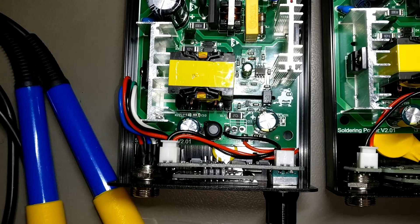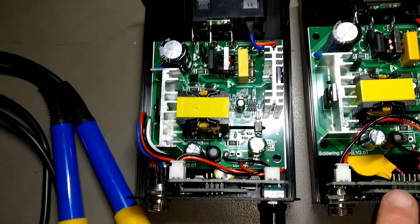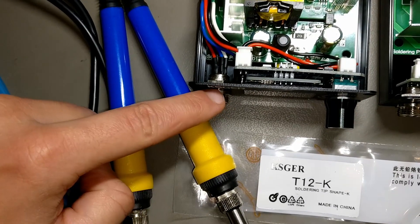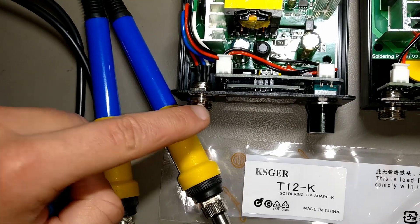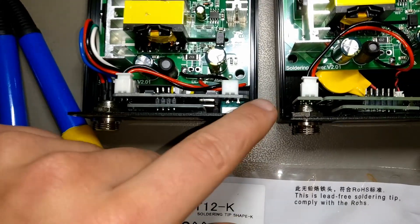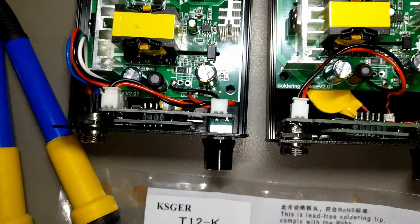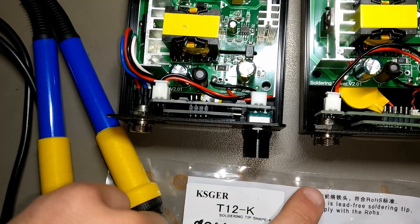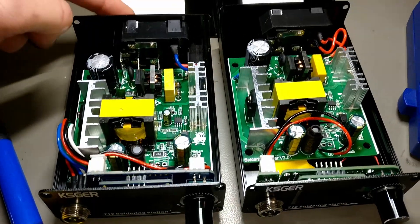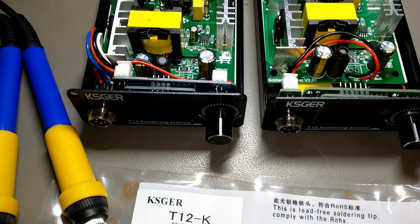The only differences are in the daughter board, which is different between the 2.09 and the 2.10. The 2.10 has wires to connect the plug of the tip to the daughter board, to the driving board, and the 2.09 has a small PCB which connects directly to the connector, as you can see. They have the same input protection and they are grounded the same way. The lowest pin here and here is connected to the ground pin in the input, and this pin is connected to the tip of your handle.